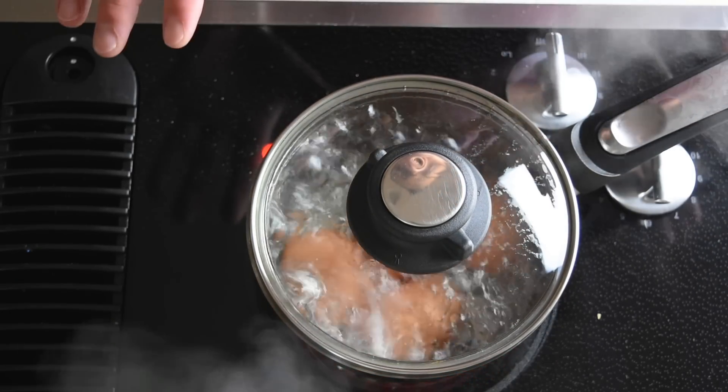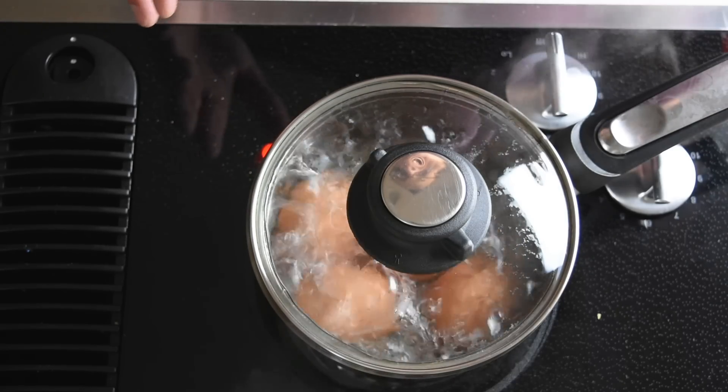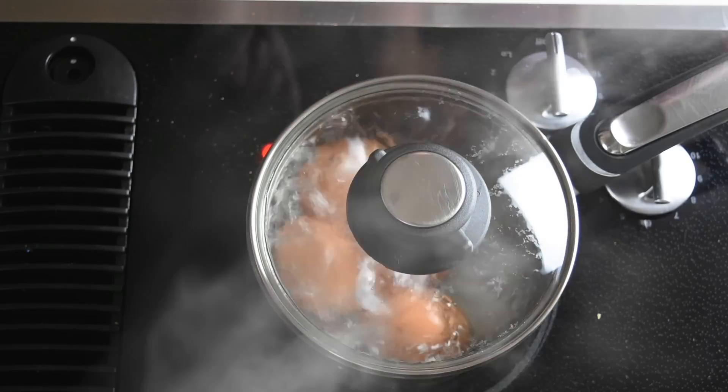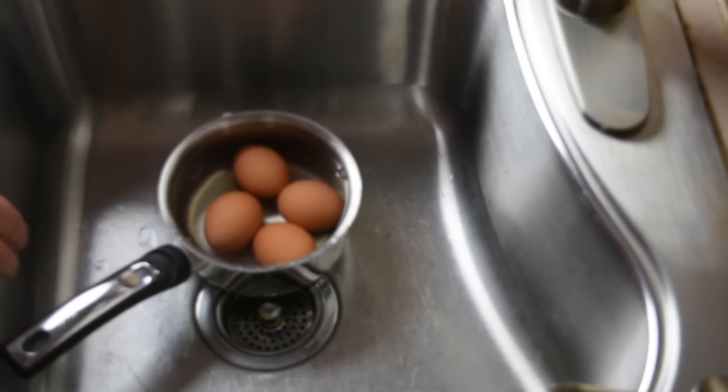The eggs just started to boil. Now I'm going to turn them off and just let them sit on the burner for 12 minutes. Don't open them, don't remove them from the burner — just set the timer for 12 minutes. After 12 minutes, run the eggs under cold water until the water is cool enough that you can touch it.